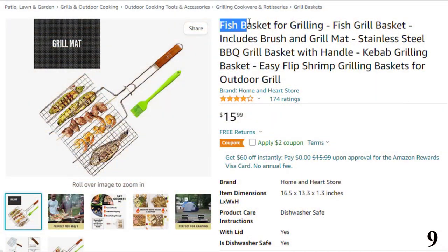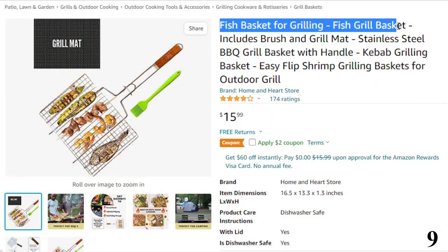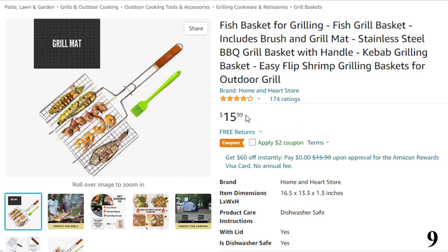Number 9: Fish Basket for Grilling — Fish Grill Basket. Now you can get it at around $16.